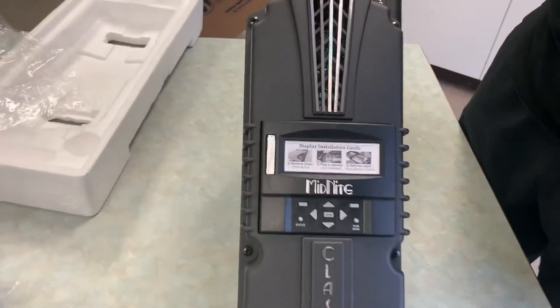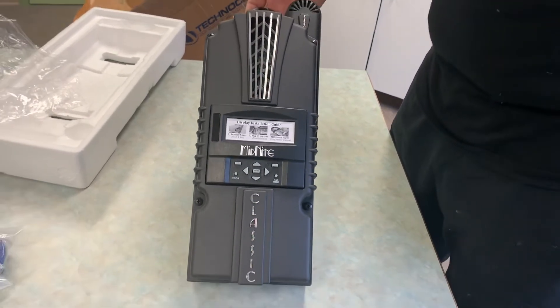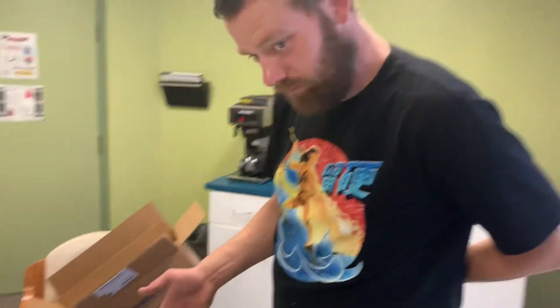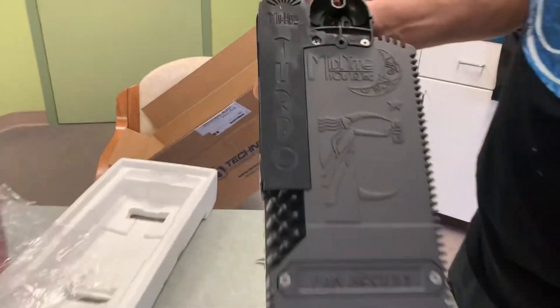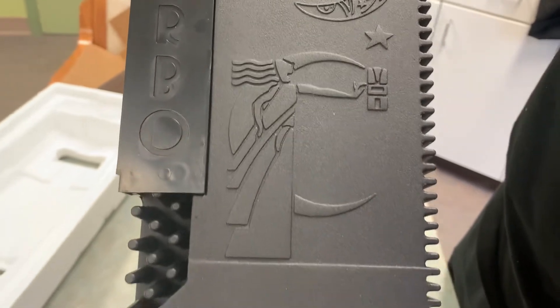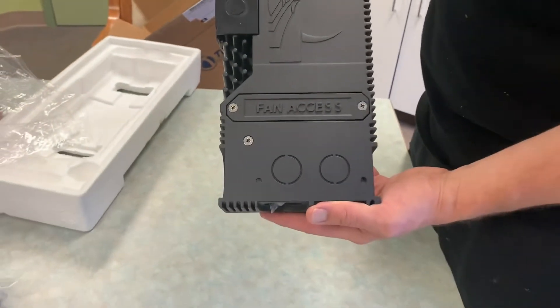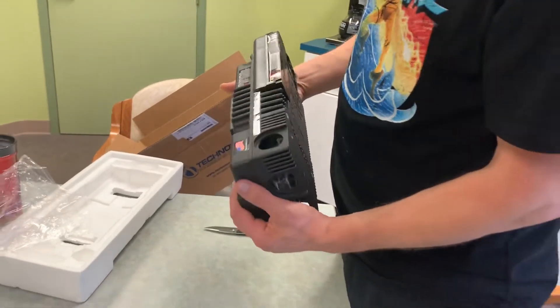Anyways guys, this is a short little video. In the next video we're going to talk about Daniel's homestead and all the farming stuff he does and get him a whole bunch of subscribers. Thanks for watching and thanks for opening up the box there Daniel. I'll be flipping it around to see what the backside looks like — there's the backside, it's got the Midnight Solar logo on it, pretty cool.